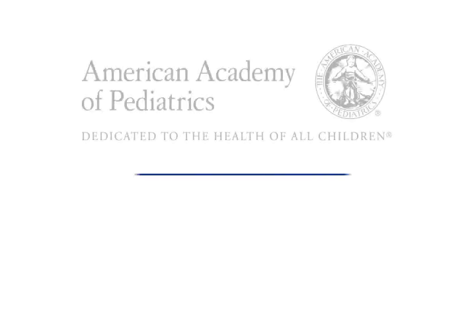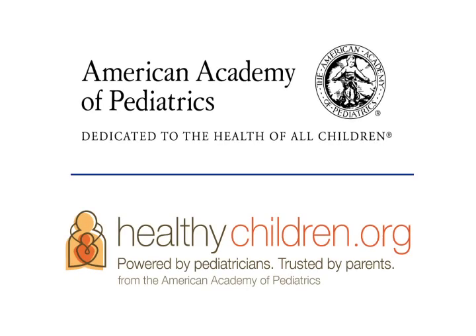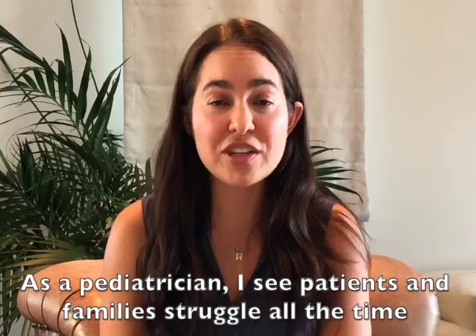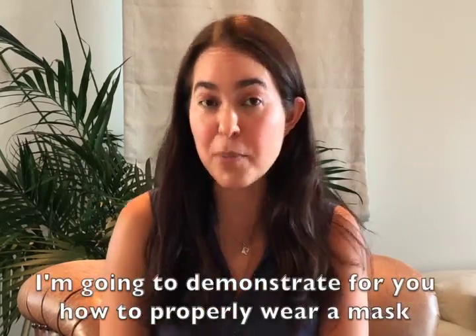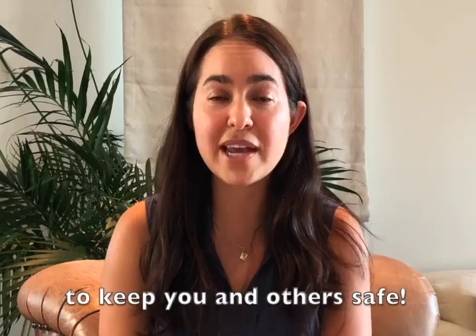Hi, I am Dr. Kate Williamson, President of the American Academy of Pediatrics Orange County Chapter. As a pediatrician, I see patients and families struggle all the time with the best way to wear their mask. So, I'm going to demonstrate for you how to properly wear a mask to keep you and others safe.